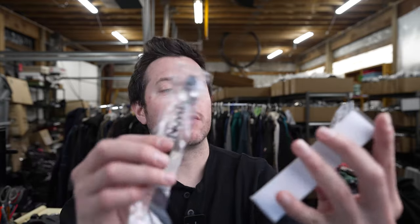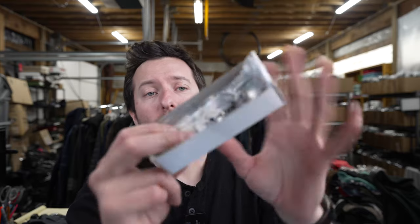They all come individually wrapped, very nicely organized. You don't need to use them all at once, so just use as you need. Really cool for any espresso coffee enthusiasts — this could be a good option for you.